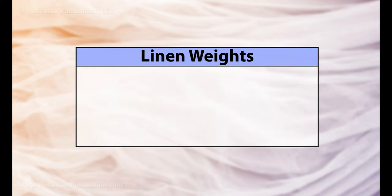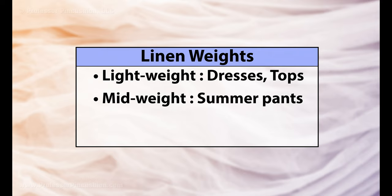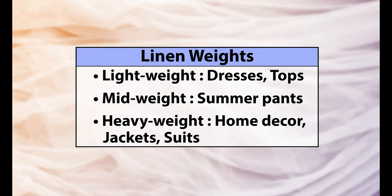Linen comes in different weights. Lightweight is ideal for dresses, tops, and cover ups. Midweight is good for summer pants. Heavyweight linen is great for home decor projects, jackets, and linen suits.